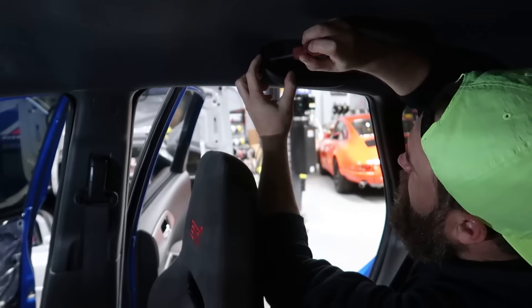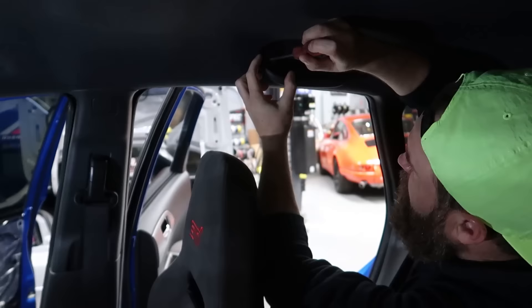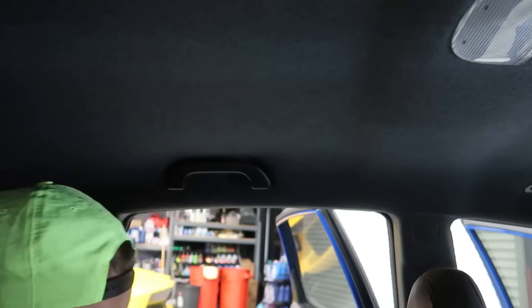I forgot this car was a four-door, and that means there's two more handles in the back. We'll jump in the back seat and pop these ones off as well. All four handles have been removed.